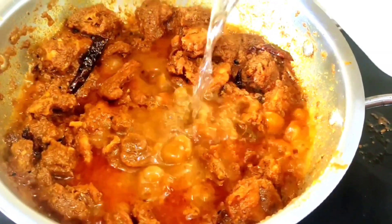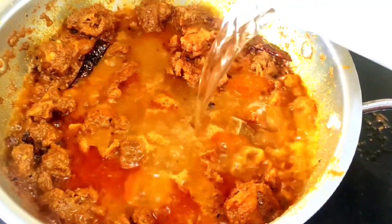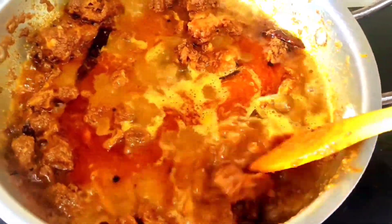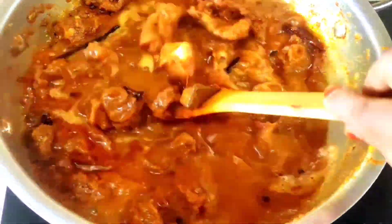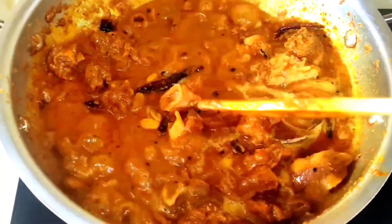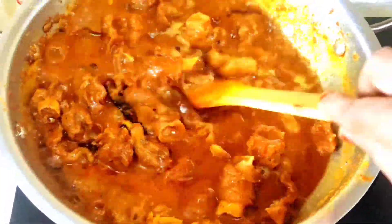After 10 minutes, the meat is cut. The meat is cut. Now the meat is stewed, before the meat is cut.